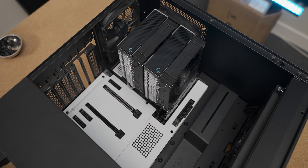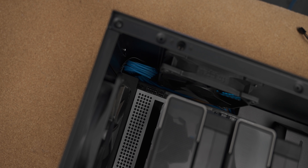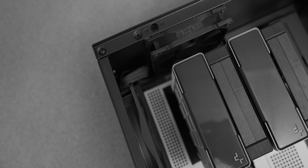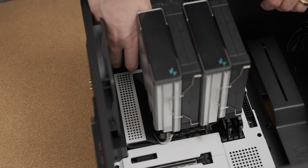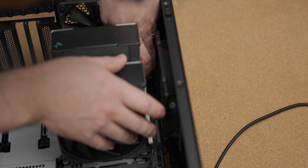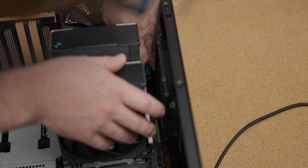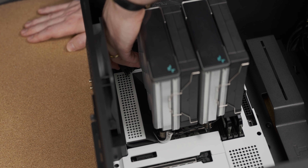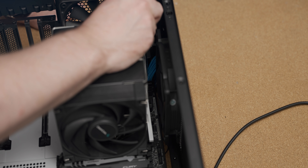Now that I've mounted my motherboard, the next step is to plug in the CPU 8-pin. Come on... oh, so close... it's there! No, come on — oh it's in, yes!